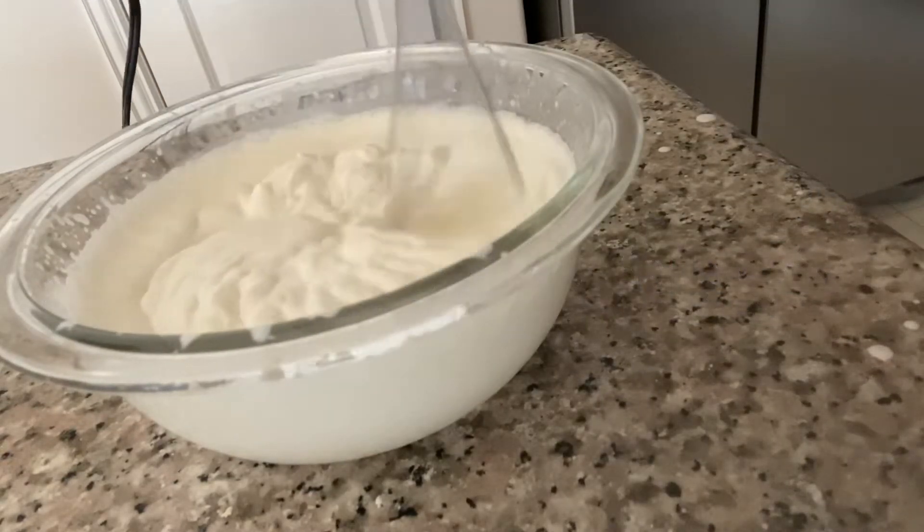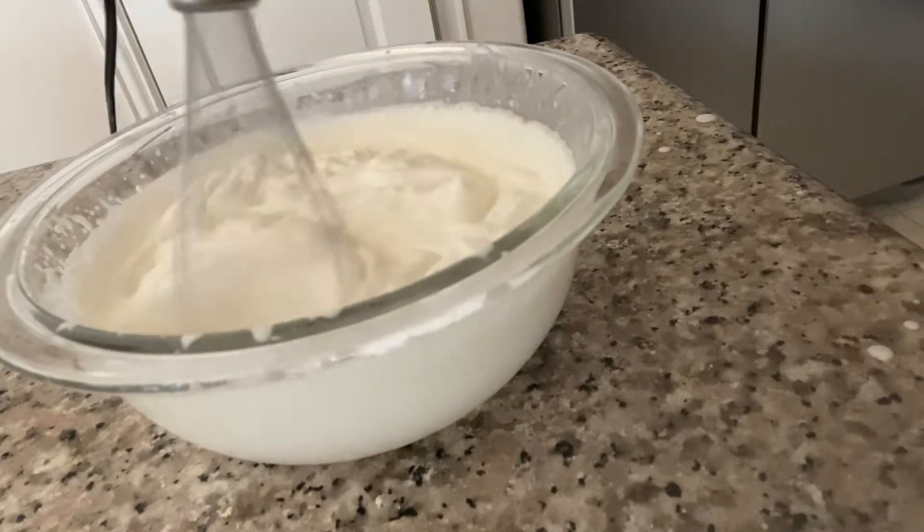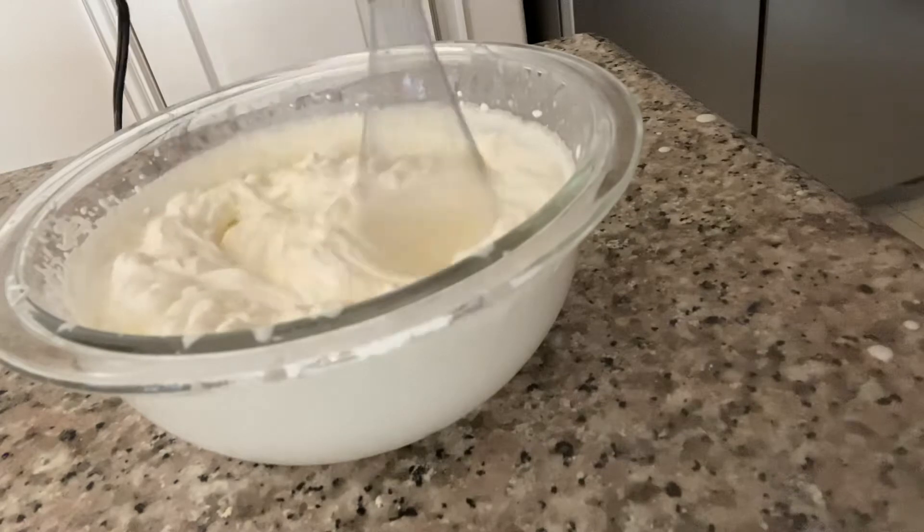Now we're going to want to work on the whipped cream, and we're going to take some heavy whipping cream, powdered sugar, and a little bit of vanilla essence for flavor.